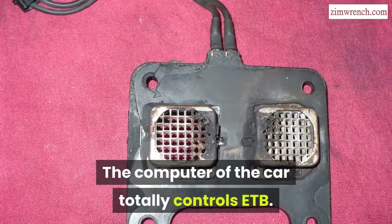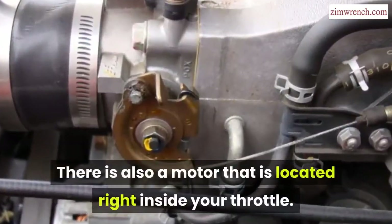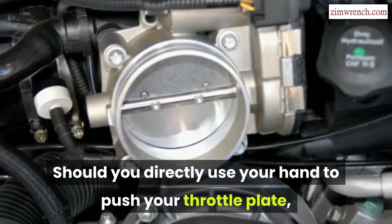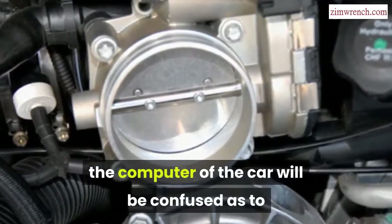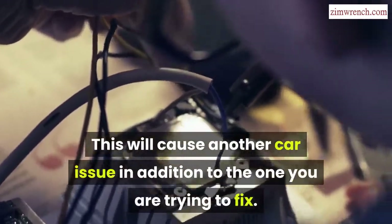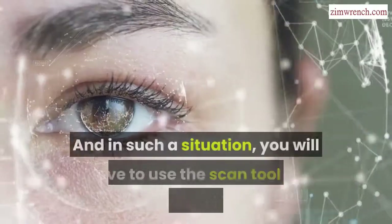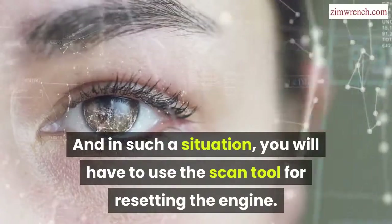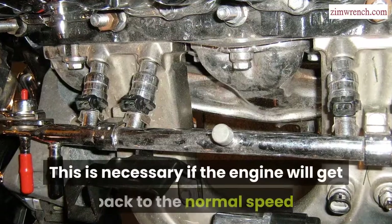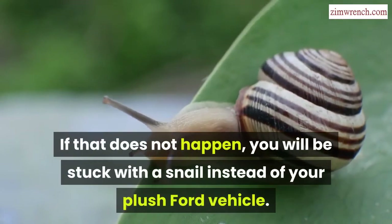The car's computer totally controls the ETB, and there is a motor located right inside your throttle responsible for opening and closing the plate. If you directly push the throttle plate with your hand, the car's computer will be confused as to where the correct throttle position should be, causing another issue in addition to the one you are trying to fix — things would become worse. In such a situation, you will have to use a scan tool to reset the engine or use the relearn idle procedure, which is necessary to get the engine back to normal speed. If that does not happen, you will be stuck with a snail instead of your Ford vehicle.